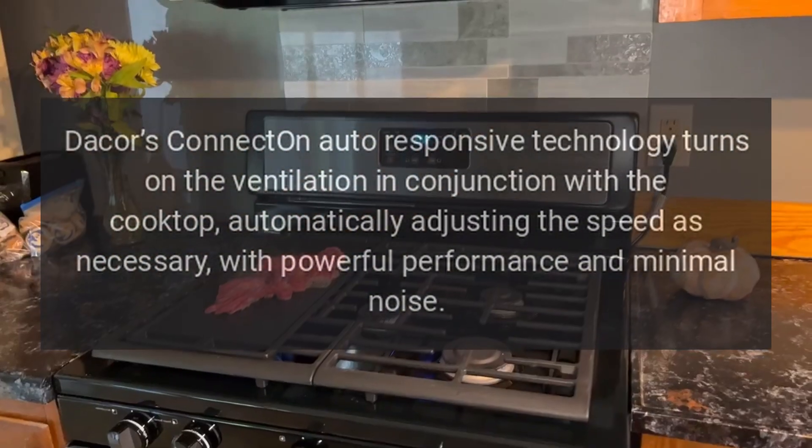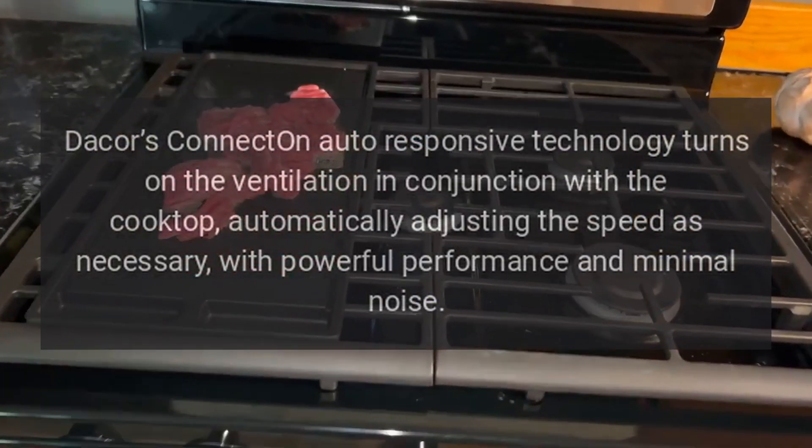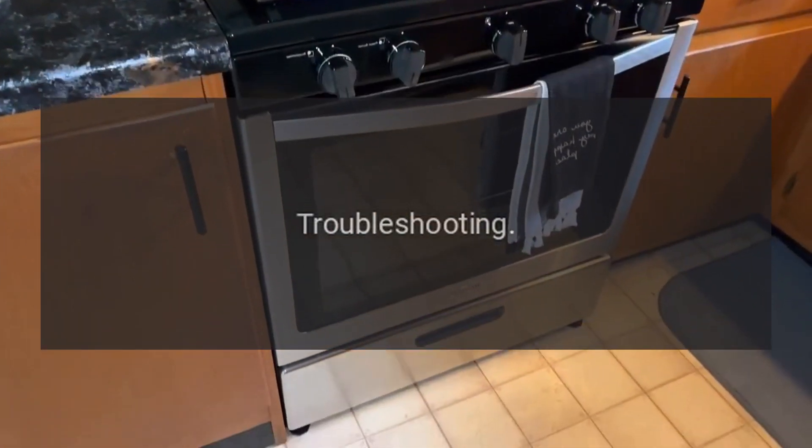With powerful performance and minimal noise. Troubleshooting: foods over or under cook.